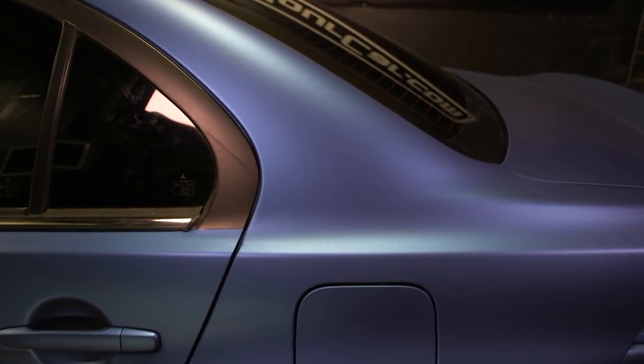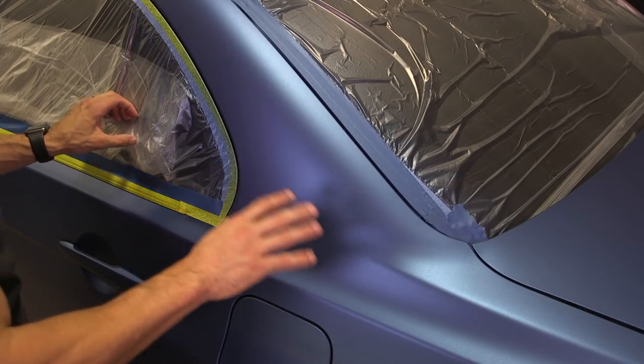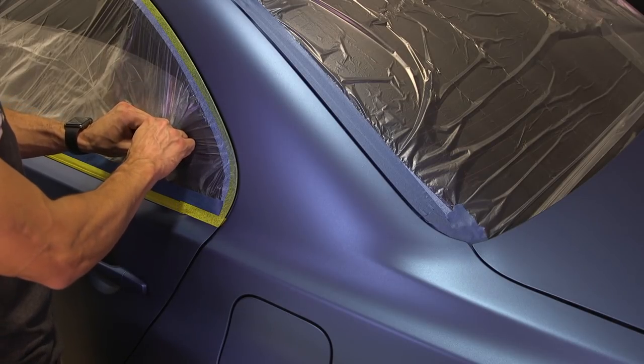Before you unmask the car, make sure you check the scratches from a bunch of different high and low angles, because sometimes they can get a little bit sneaky. We can't see ours anymore, so we're going to take the masking off the car.